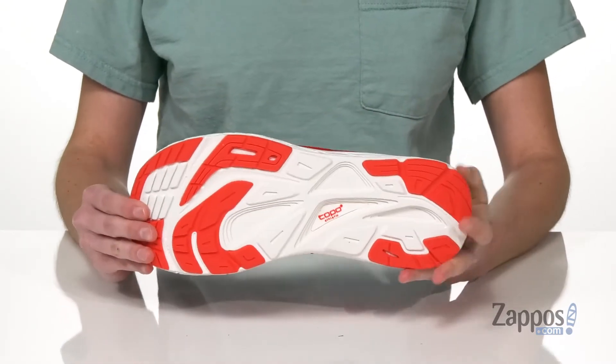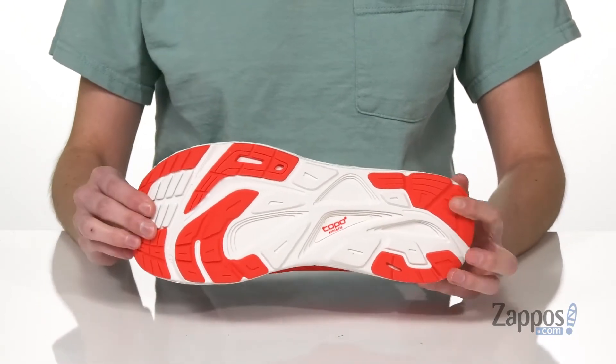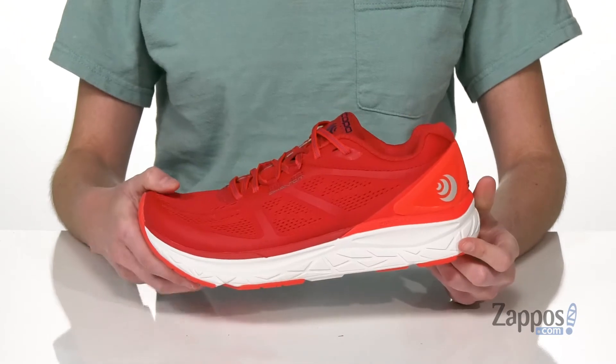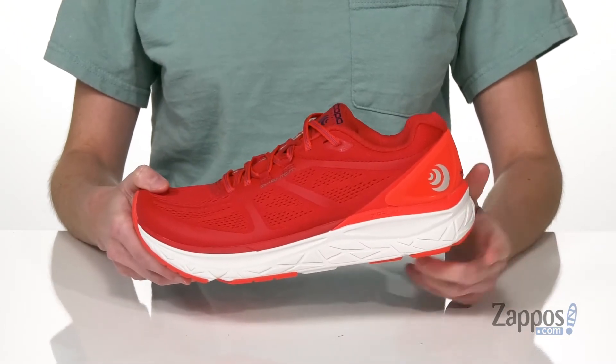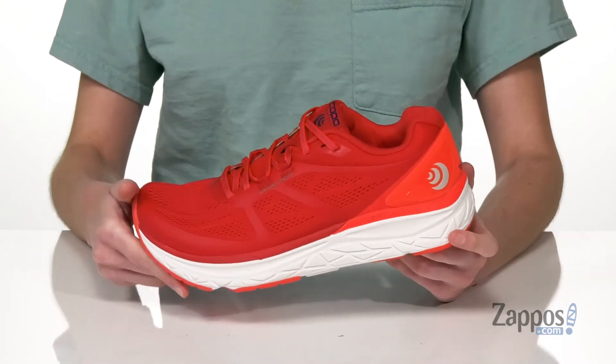Underneath is a durable and grippy outsole that's got a higher density material in those high wear zones. The midsole is made of their Zip Foam, which is also durable and is going to give you more rebound than EVA.